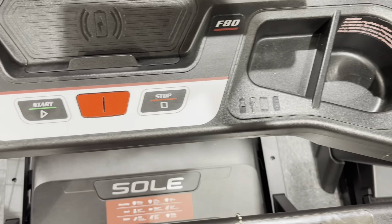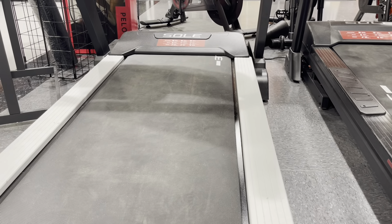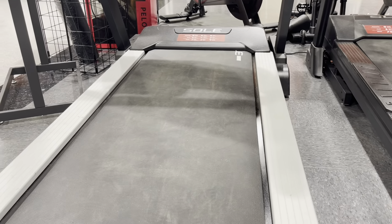One of the standout features of the Sol is its advanced incline and speed settings. With the touch of a button, I can easily adjust the incline and speed to simulate different terrains and intensify my workout, whether I'm craving a challenging hill climb or a fast-paced interval session.